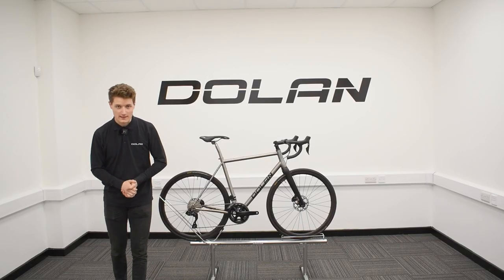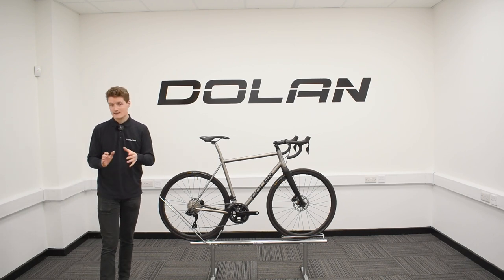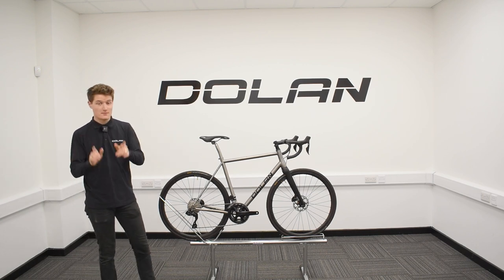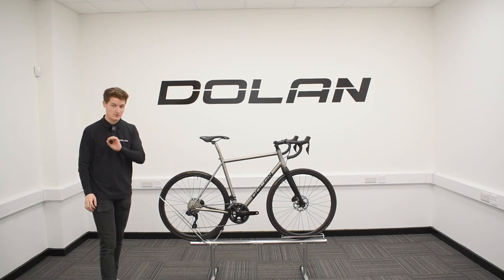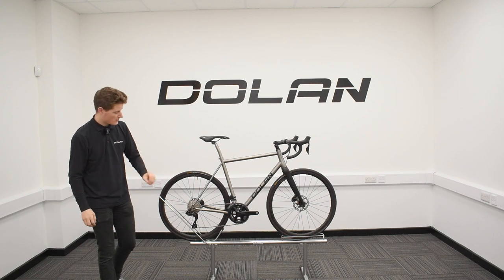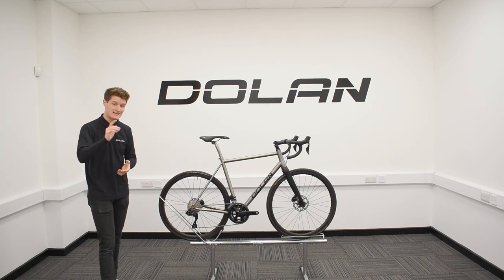Hello there and welcome to Dolan Bikes. Today we're going to be taking a closer look at our very own Dolan ADX Disc Titanium Road Bike. Not only that, because the bike you see next to me here is equipped with none other than the brand new Shimano 105 12-speed Di2 groupset. So we'll also be taking a closer look at that as well while we're here.